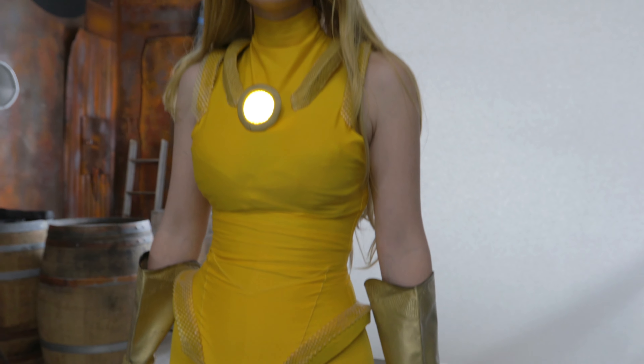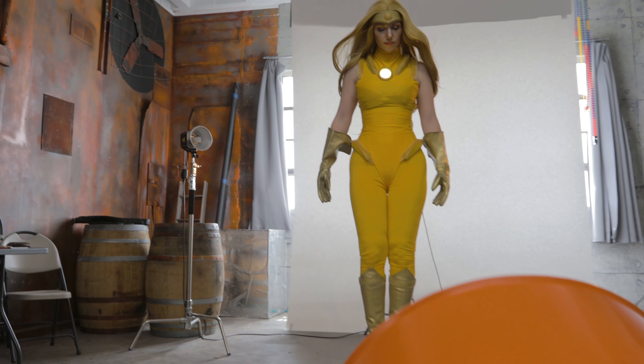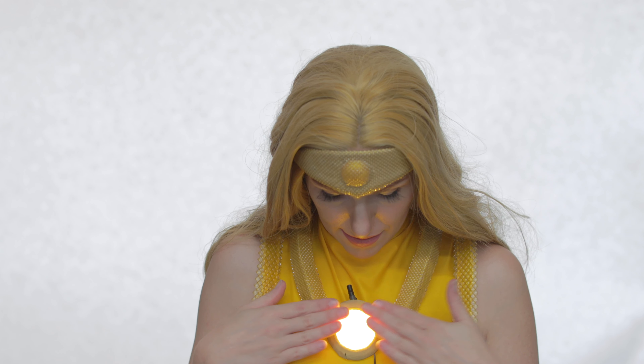I'm also wearing several layers under this. I am wearing a full-on bunny suit and then I'm wearing the pants over the bunny suit, and then of course this piece right here.